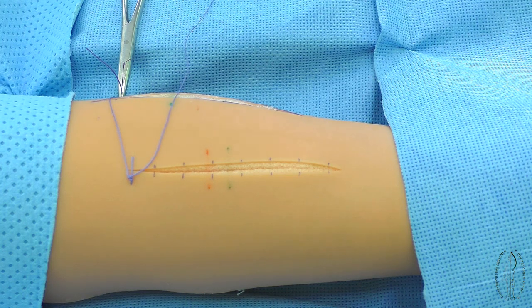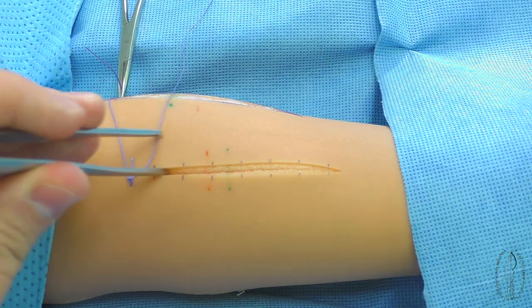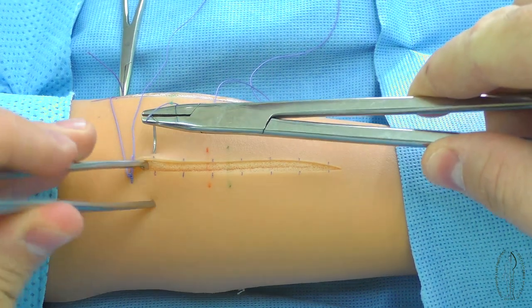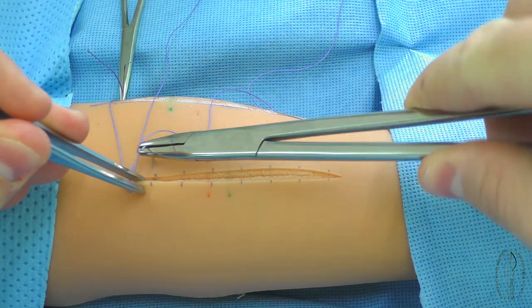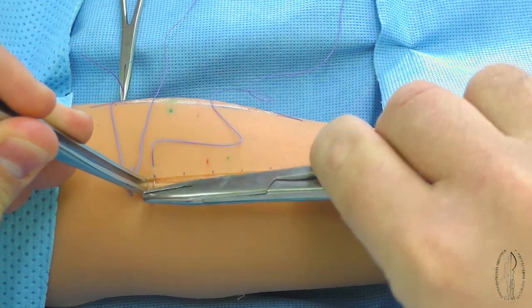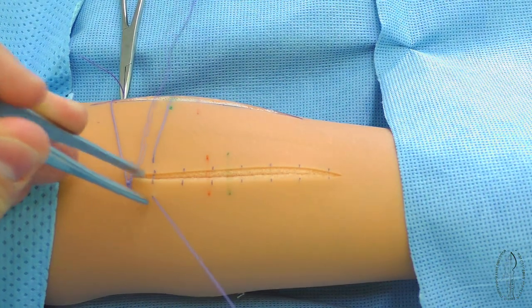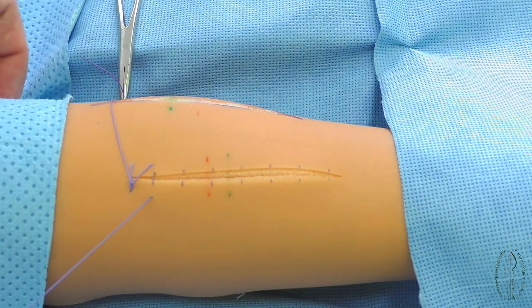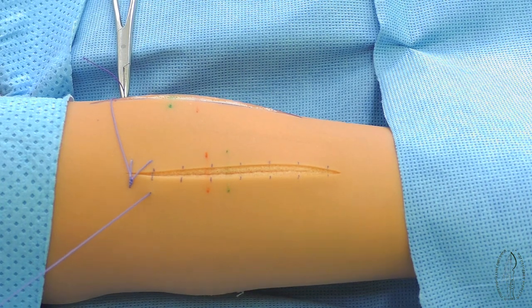The needle is recharged at the end of the wound in the initial position. Having receded aside from the first stitch 5 or 7 mm, the wound edges are pulled together by the second stitch, which is similar to the first.